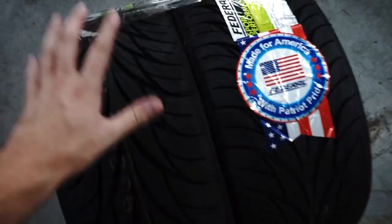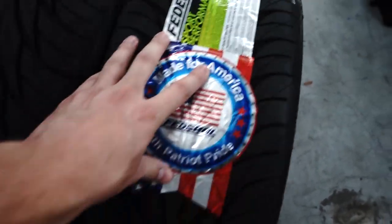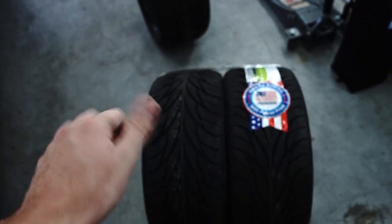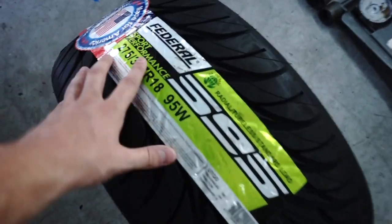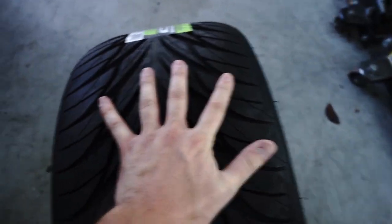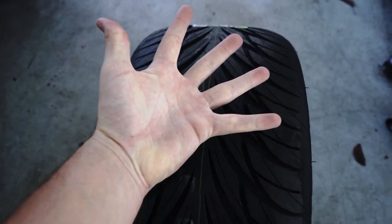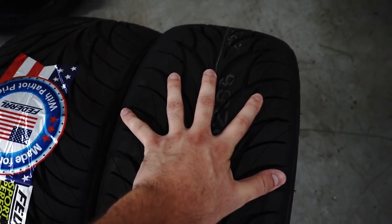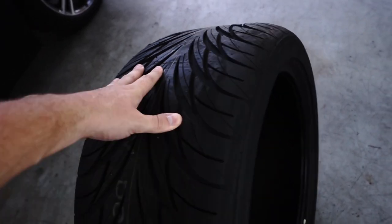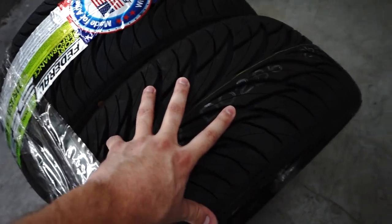Since we were discussing the wheels coming in — I have some Federal 595s. The fronts are going to be 225/35/18, and I love these tires, always ran them on all my cars. They're great for stretching, so good job Federal for keeping prices low. For the rears we picked up some 275/35/18 595s — that is some serious girth. The rears will be 18x13 and the fronts will be 18x11. I'm so excited to show you guys.